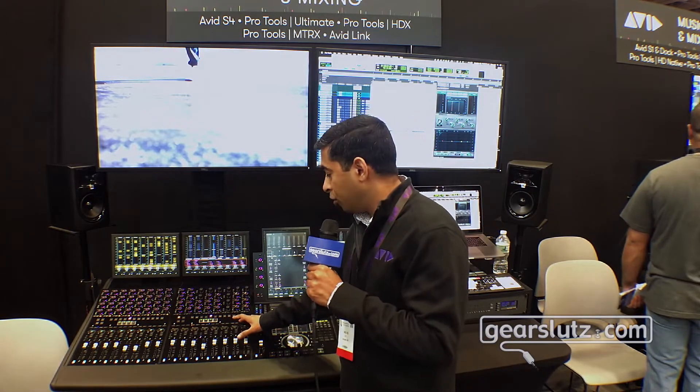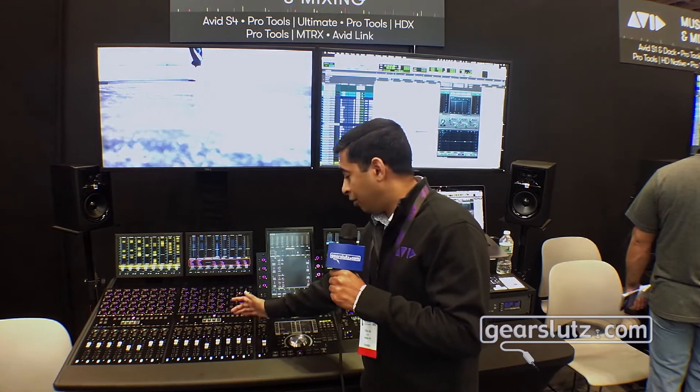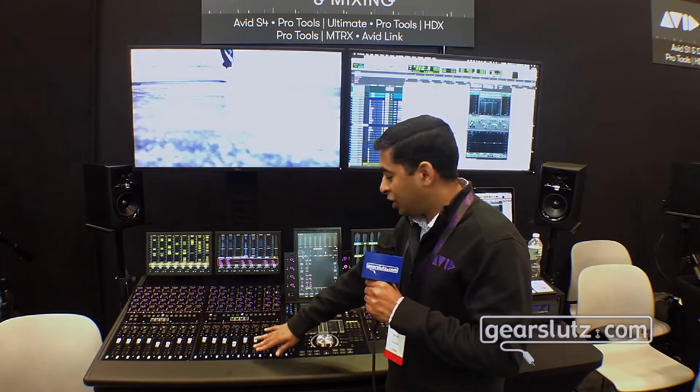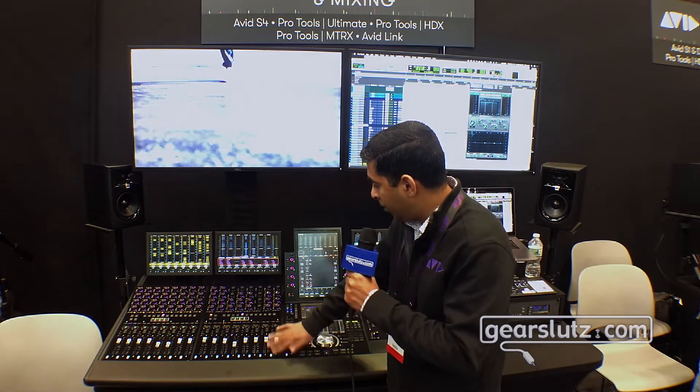Talking about the new module: in contrast to the S6, where you have the fader module and knob modules as separate pieces, with the S4's channel strip module this is one integrated piece from here to there.